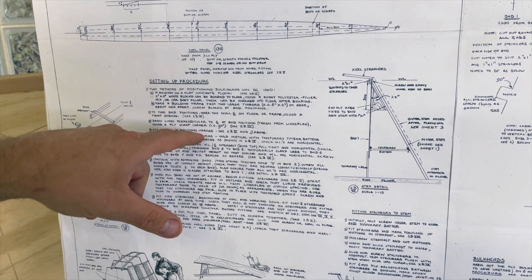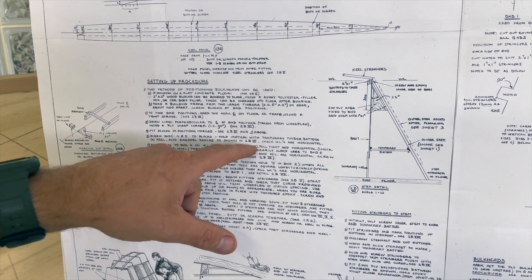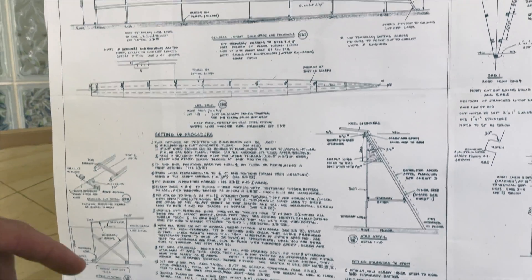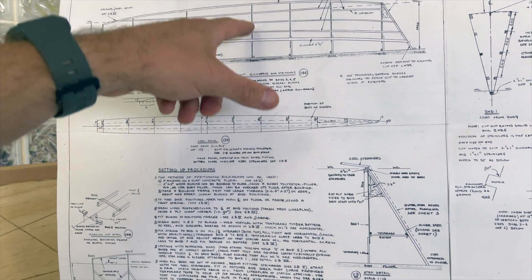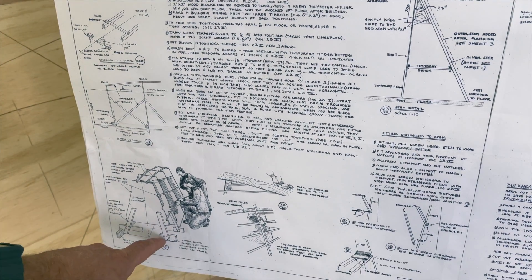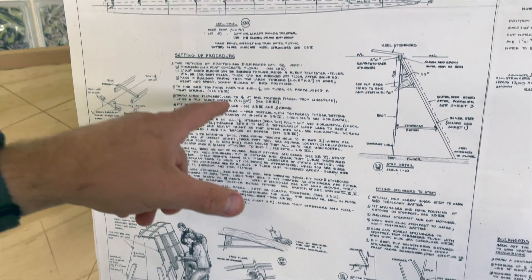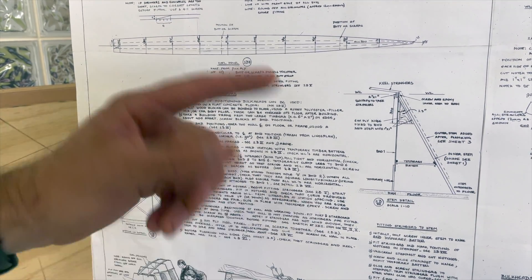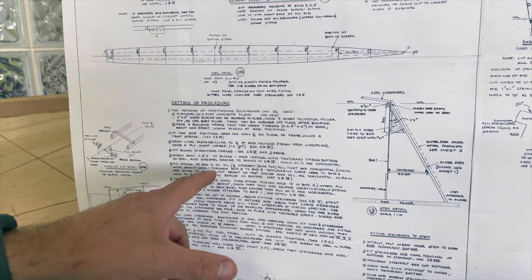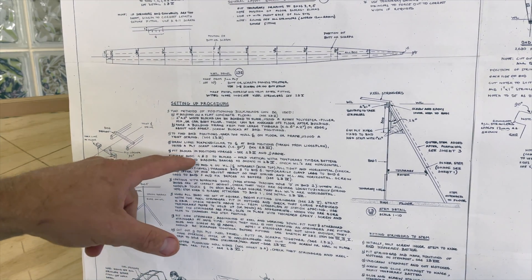And then the next step is step 5: screw bulkheads 4 and 5 to blocks, hold vertical with temporary timber battens on keel and diagonal braces, as shown in the diagram. The thing is, in Richard's plans, the blocks are sometimes on the front of the bulkhead, sometimes at the back of the bulkhead. And in this picture he's got the braces supporting the bulkheads on the backside of the blocks, whereas in his written procedure he's got it the other way. So I think this diagram is just a pretty picture. The key information is in the writing, and that's what I'm going to follow. Let's start with fixing bulkheads 4 and 5 to our blocks.